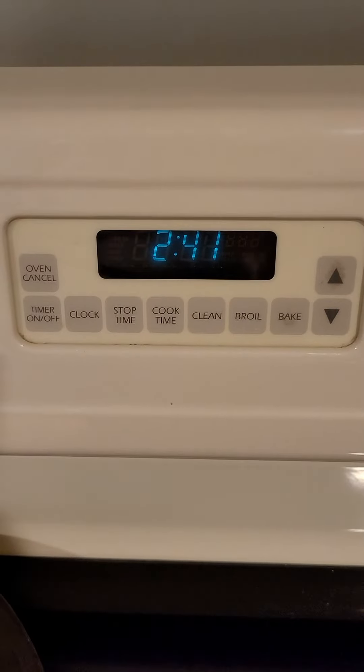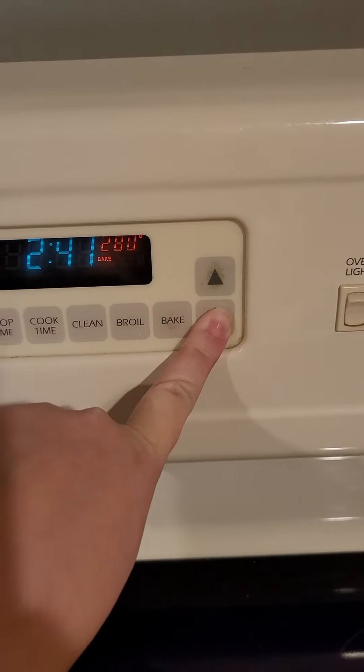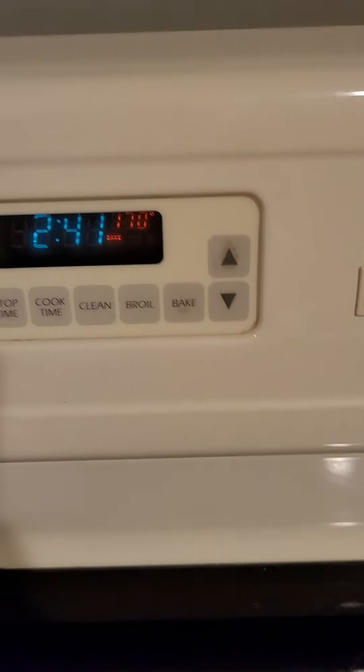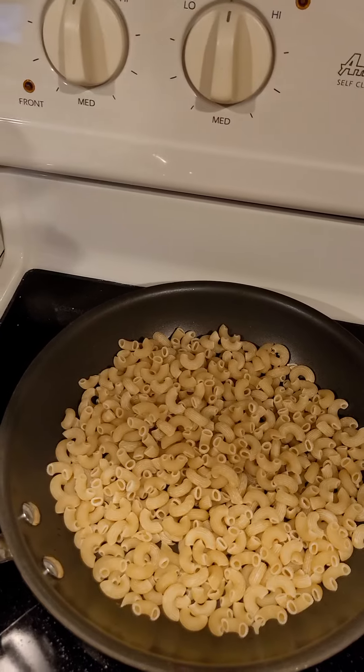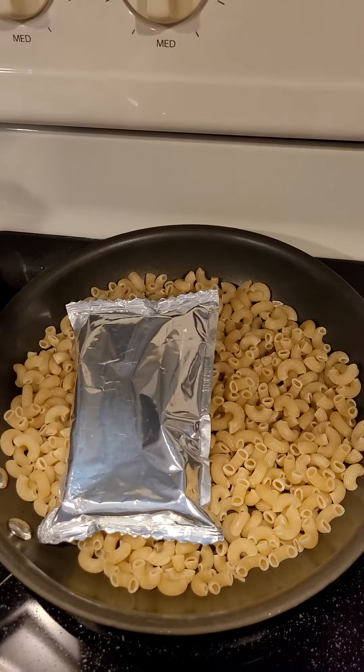Put the noodles in a pan. Turn on to a hundred degrees. Let's see how low can you go. Only 170 — best I can do.